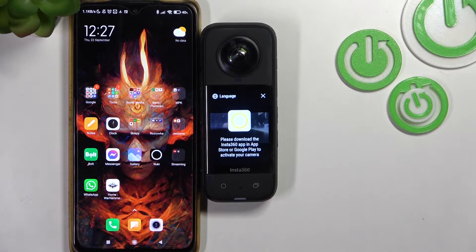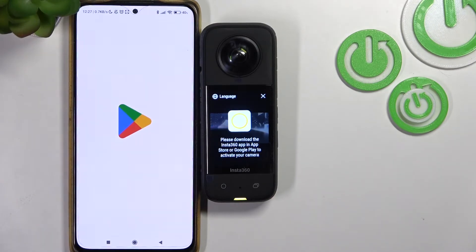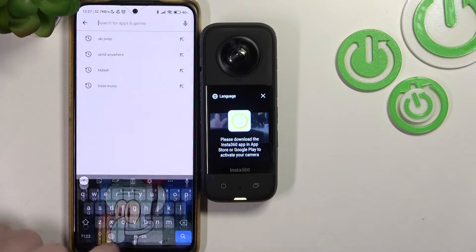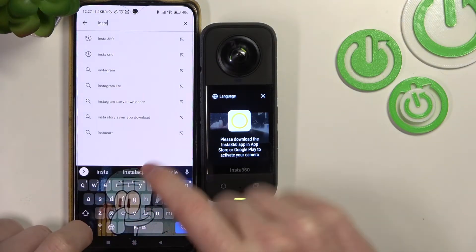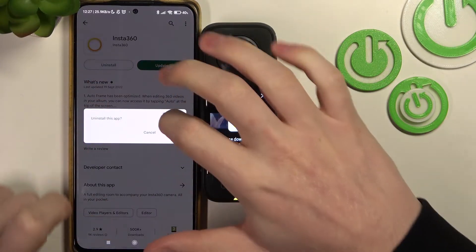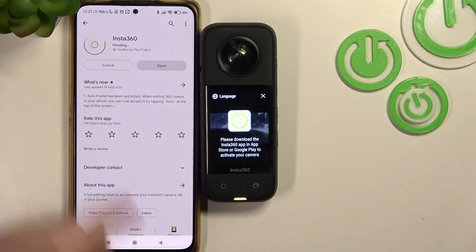Now we can download the app. On Android you'll need to open the Play Store; on iPhone you can go to the App Store. Search for Insta360 and select this app. I already have it installed so let's just uninstall it — here we can install it again.